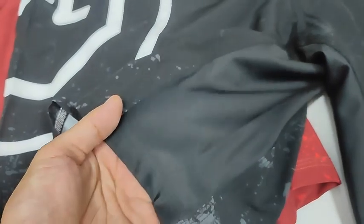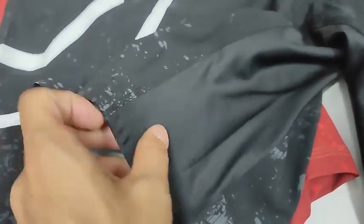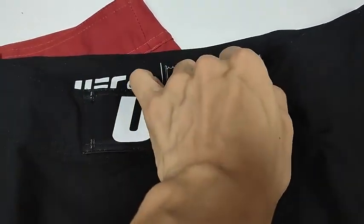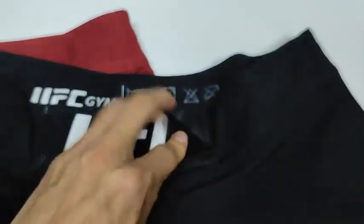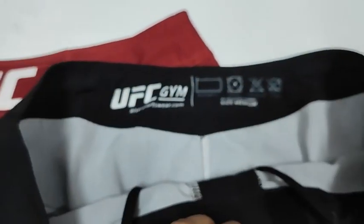Stretchy lycra panels on the crotch, which is soft and very stretchy. Velcro opening on the front. Small size label inside the waist.